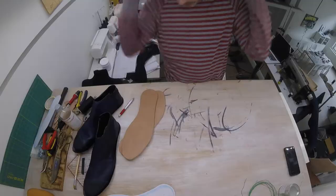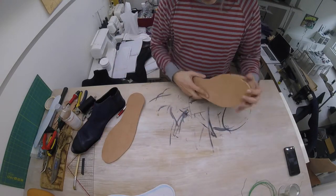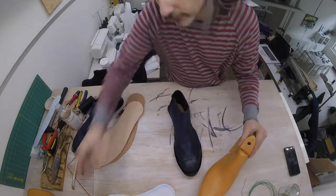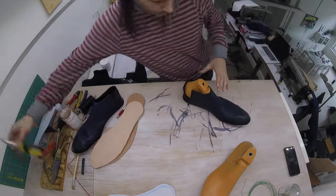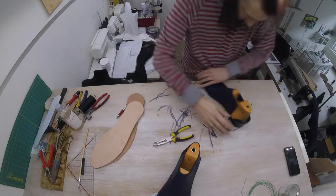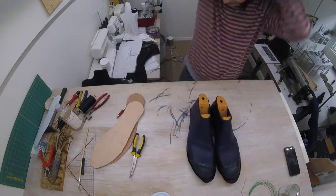One done. Now to properly glue these together we're going to put them in the last. So first we put our last back in our shoe. There we go — both of our shoes back in the last.